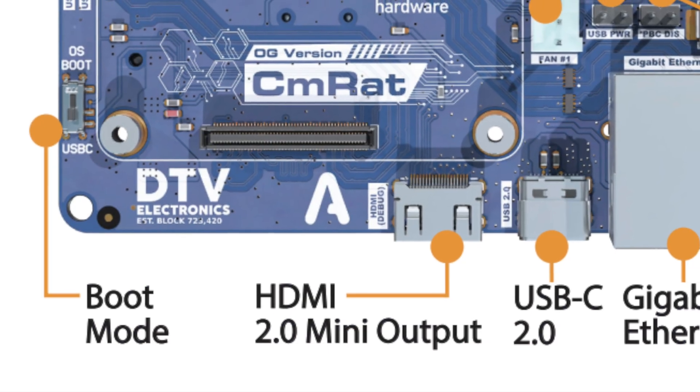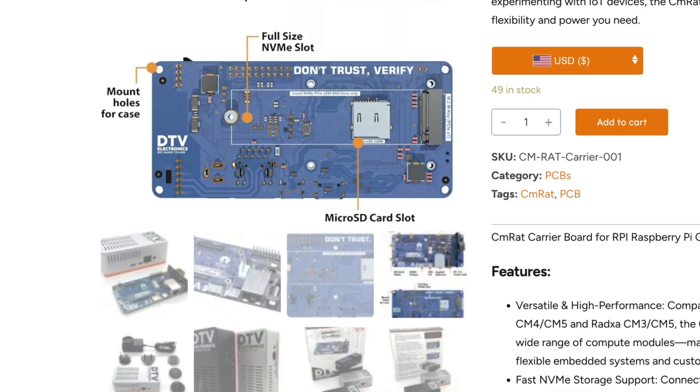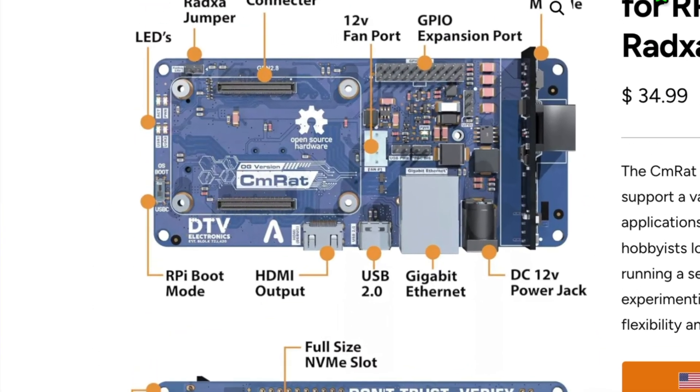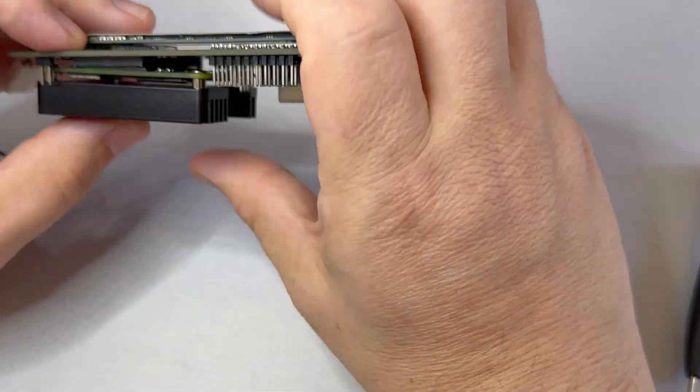So first impressions — the online reference guide is actually pretty solid. It's detailed and all of the labels are clearly explained. That said, I really wish they'd included a basic assembly guide or at least a contents list. Another interesting detail I noticed is the online reference manual correctly identifies the mini HDMI port, but on the back of the CM RAT box as well as on DTV's website, the port is labeled as simply 'HDMI port.' Having consistent port labeling is kind of important, especially if you're setting this up for the first time. I happen to have a mini HDMI to HDMI cable on hand, but not everybody will, and that's going to be frustrating when you first try to set the board up.